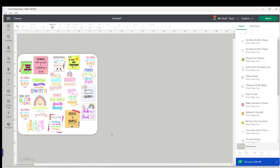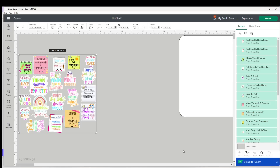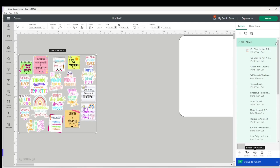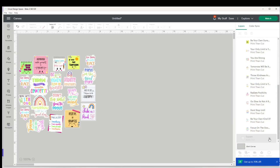Once I'm finished with the guide square I really don't need it anymore. I select all of the stickers, click Attach, and now I don't have an error. I can turn off the guide square and I am ready to click Make It.